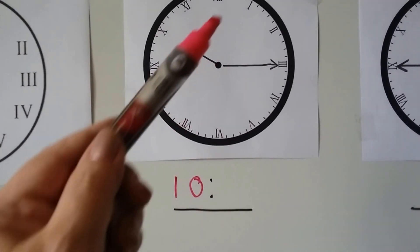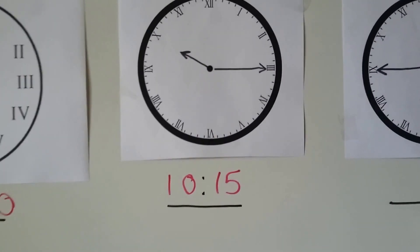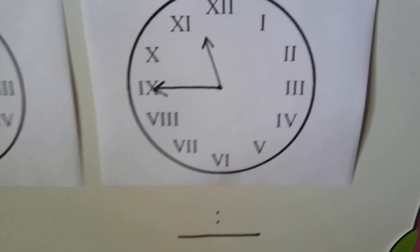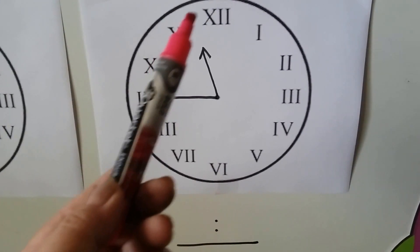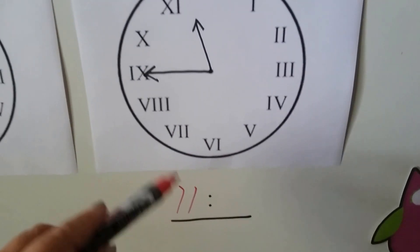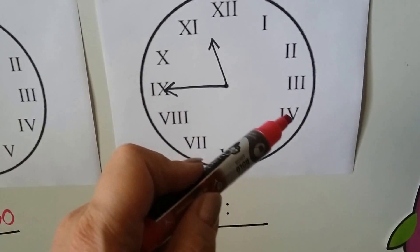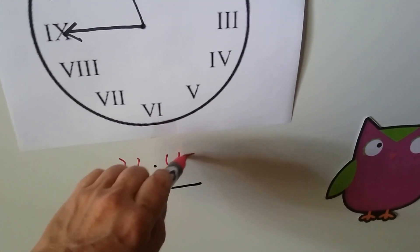If that's a 9, then that must be the 10, so the hour is 10. We can count by fives for the minutes: 5, 10, 15 — it's 10:15. Let's try the next one. We know that's the 12, so that must be the 11. The hour hand is between 11 and 12 but hasn't touched 12, so it's still 11. The minute hand points to the 9: 5, 10, 15, 20, 25, 30, 35, 40, 45 — it's 11:45.